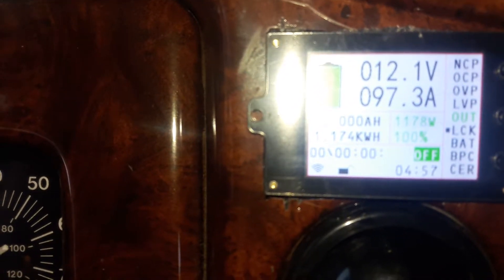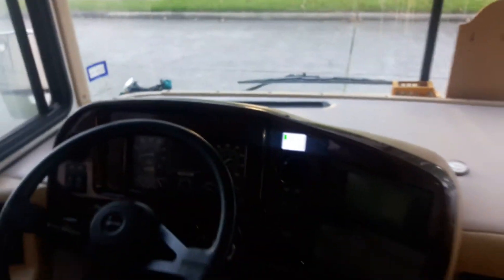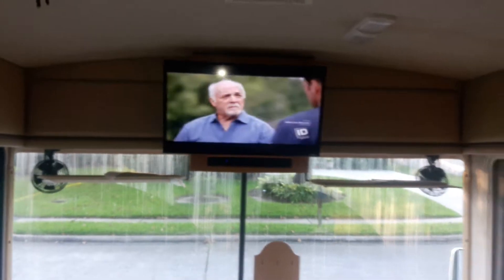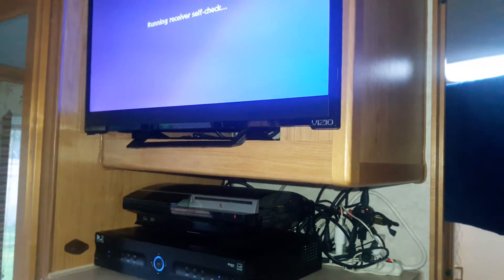It's showing 97.3 amps with my batteries at 12.1 volts. Going down the road the alternator will charge the batteries as we're moving. I wanted to show that it can be done — on the way home about a week ago I ran it for over two hours and everything ran fine, ice cold in the back. I hope this helps someone else thinking of doing this. God bless you.